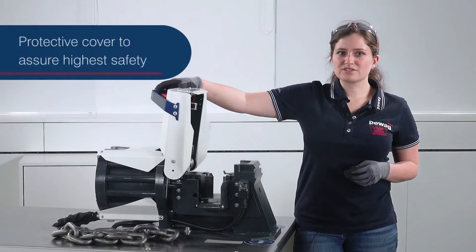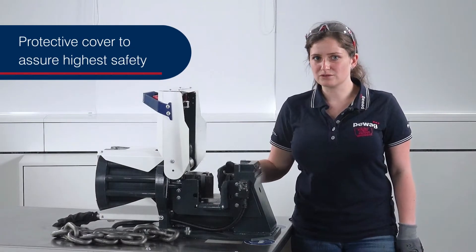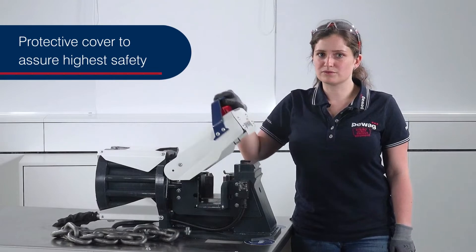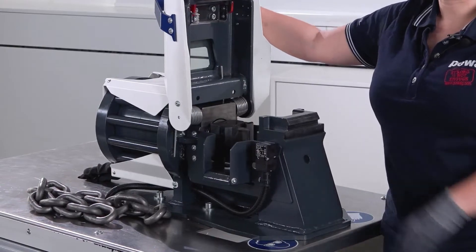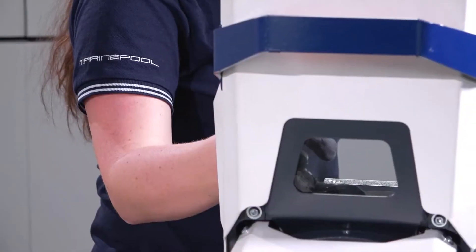The cover ensures safe use of the chain cutter. It protects the operator from metal splinters and from reaching into the cutting process, meaning that cutting is only possible with the closed cover. This is ensured by a safety switch. However, to keep the cutting process always optimally in view, there is a viewing window made of double safety glass.